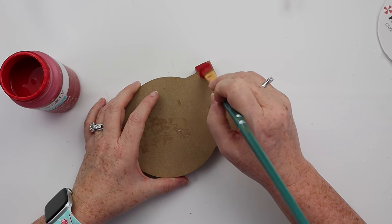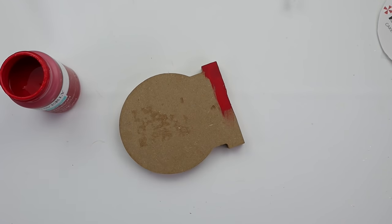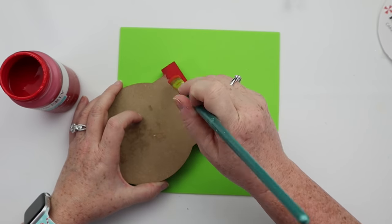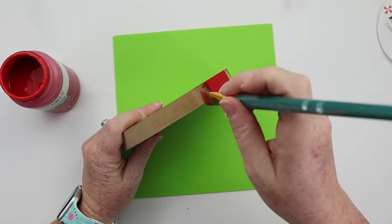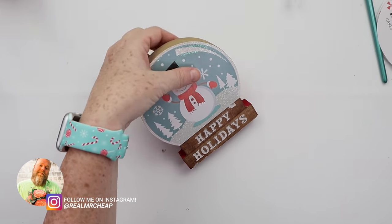The words that she used are probably not very good anyway, and then we are going to take this gumball machine — I think it's a gumball machine, maybe a doorknob, a doorknob cutout. The microphone almost fell over on me. We are going to paint the outside of the gumball machine doorknob, and in this case we have used a red color.